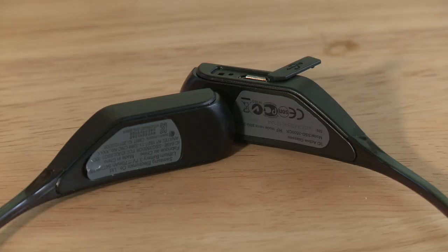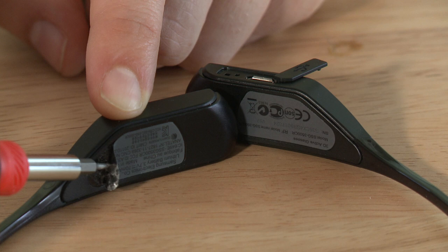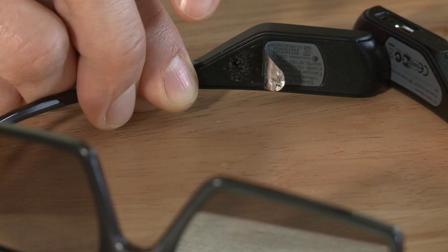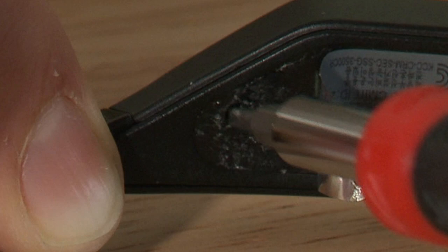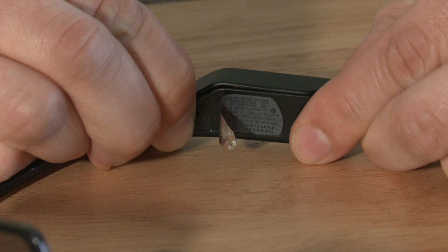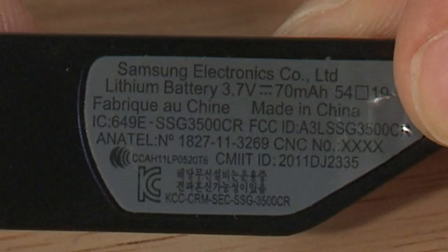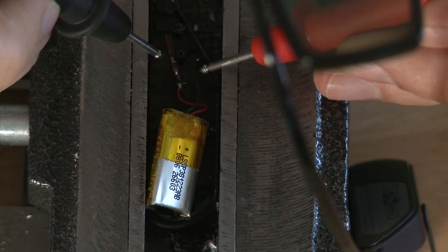Let's inspect this puppy's issue and see if we can put a muzzle on it. First, peel the sticker back on the side that doesn't have a USB port. I had to use a little flat blade screwdriver to get it off — don't poke yourself. Hiding in the darkness is a little baby screw. Remove it. You can now remove this section of the casing, revealing the rechargeable battery. The glasses case says it's a 3.7 volt battery inside.